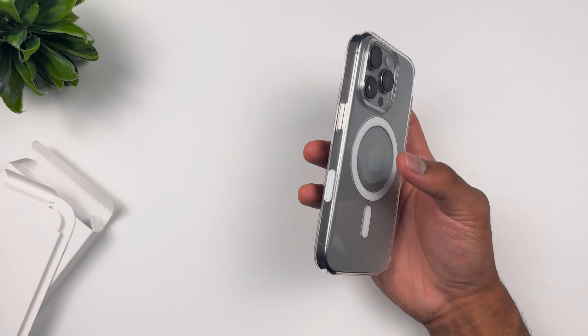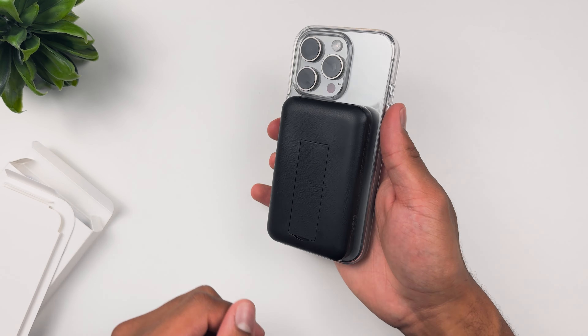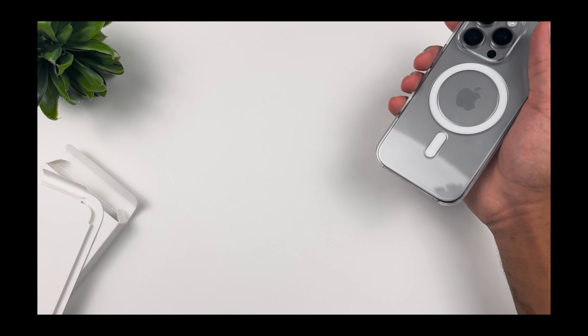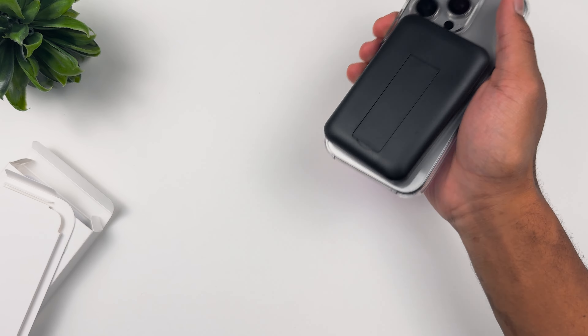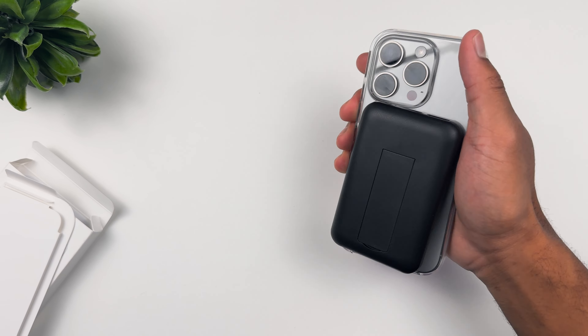Anyways, here you are — action button, tactile; volume up, volume down, tactile; side button, tactile; camera control button, tactile. One thing we did not do in the Beats case is test out the MagSafe — we're going to slap it right on there.